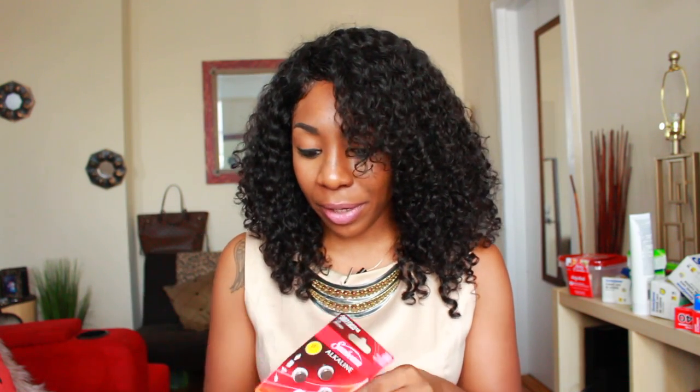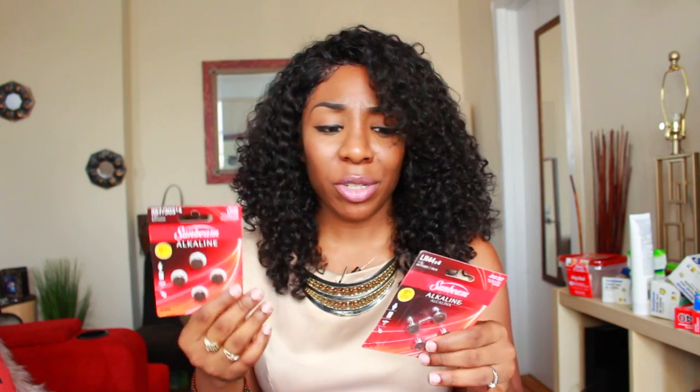I currently have a mic on — that's how I'm speaking to you guys. I went to Ronnie's to look for a battery for it and it was like five dollars for a little battery. I picked up two batteries at Dollar Tree for a dollar each, so I figure even if I'm not sure about the size, it's a dollar so I'm not losing much. I was very surprised they actually had these batteries there.